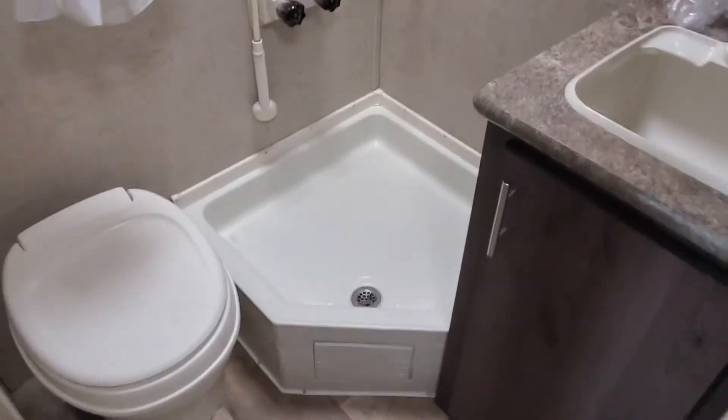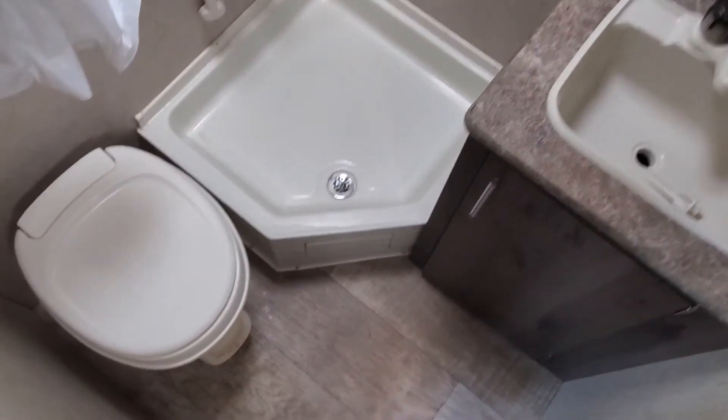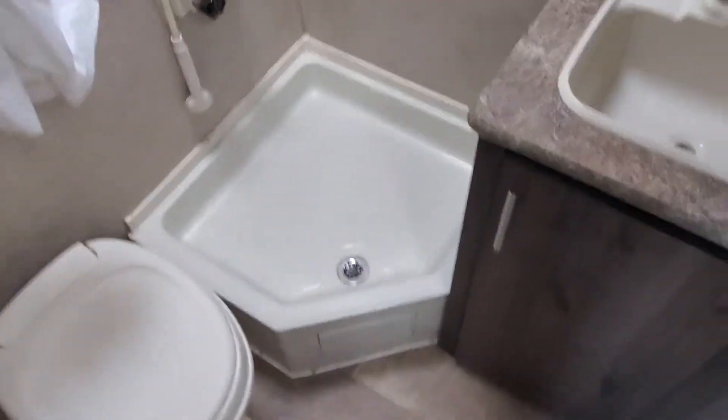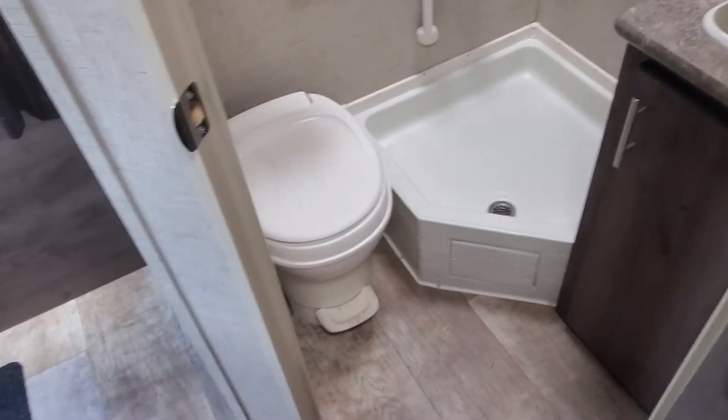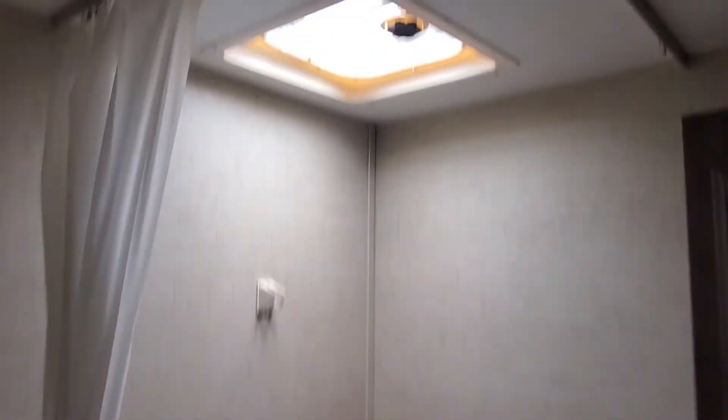In your bathroom, this is a full, regular bath, not a wet bath. I always like to show the shot so you can see how much leg room you have around the toilet. This has got a nice design, so it's got a street shot there. No obstructions. Corner shower. No leaks around the skylight.